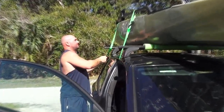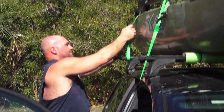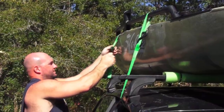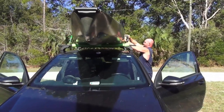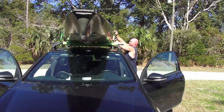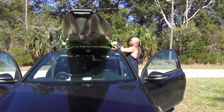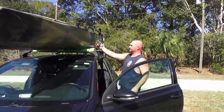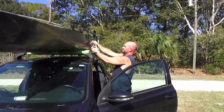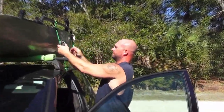Hold this one down, ratchet in. This is the one you want to keep snug — it's holding all the weight. Snug but not over-snug; never tighten too much with ratchet straps, especially during summer, because it can deform your boat.